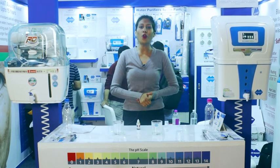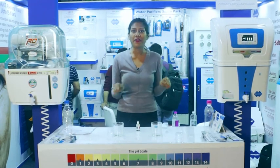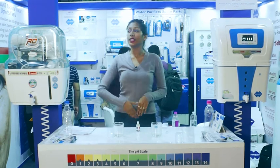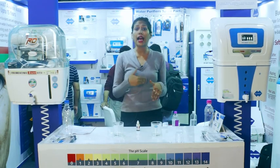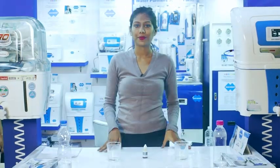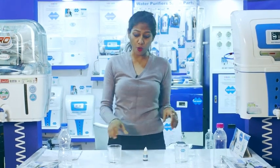Hello and welcome everyone to Blue Mount, India's first Alkaline RO water purifier — world's greatest brand. Today I am inviting everyone at a counter of Blue Mount to get a live demo of how a normal RO is different from an Alkaline RO water purifier. If you want to have a live demo, you are most welcome at a counter of Blue Mount.